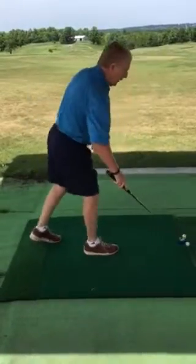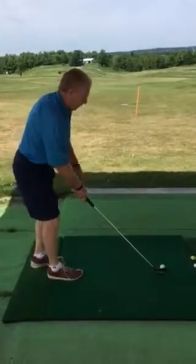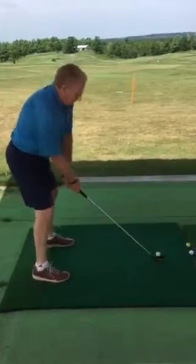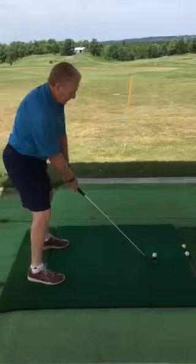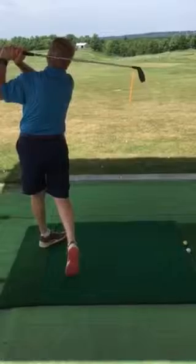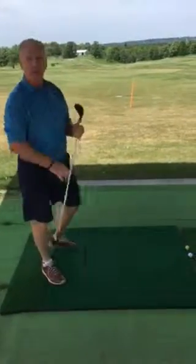To hit a straight shot, what we want to try to do is square ourselves up to our target, parallel left, good solid grip, good athletic posture, and swing on plane. It's too bad you didn't have it on video, because that is as straight as it gets — I've got to go for a straight shot.